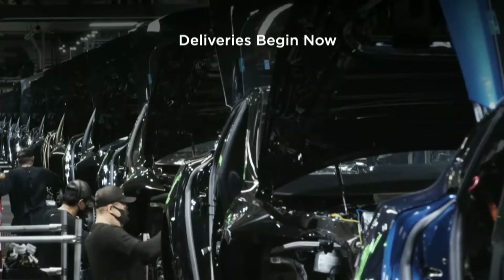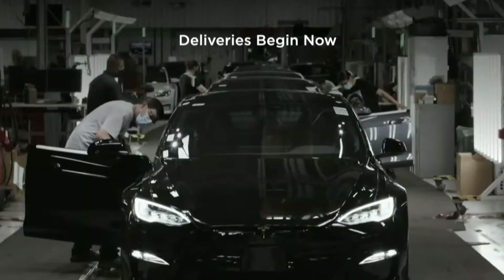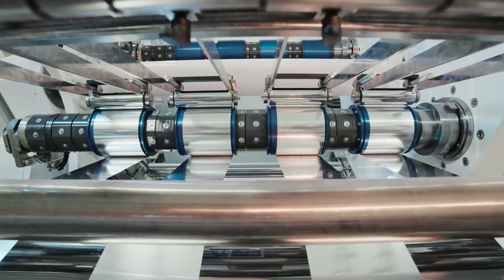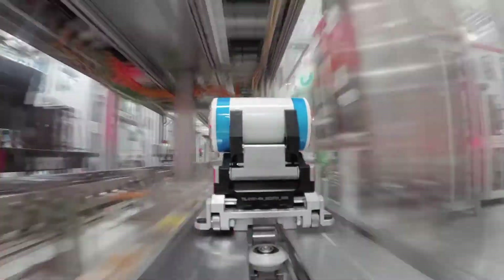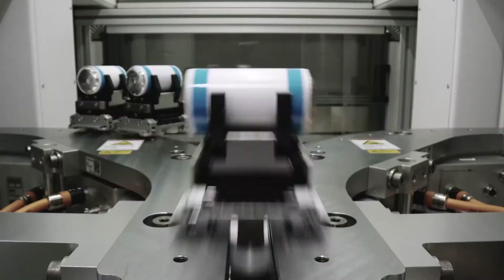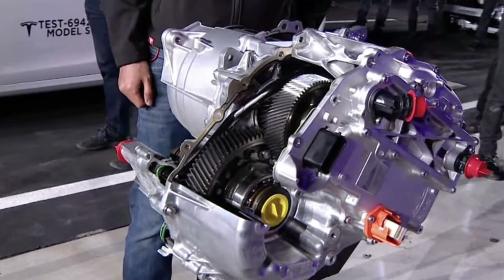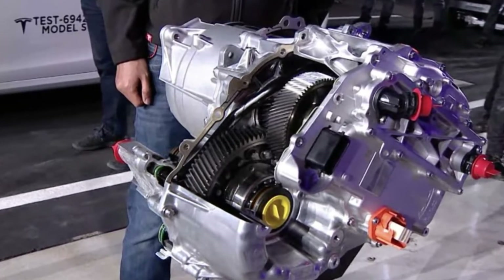Interestingly, the CEO didn't dive too deep into the new technology. For example, he only mentioned a brand new battery pack without going into new details. However, he did unveil Tesla's new plaid carbon-wrapped motor and discussed a few details about the new technology, which allows for smaller, more powerful and efficient motors.